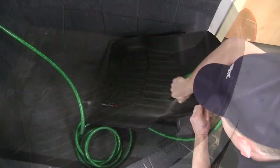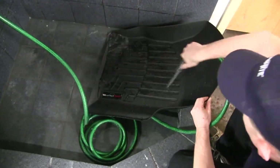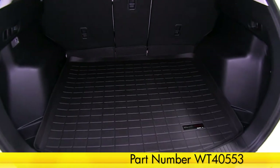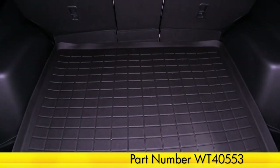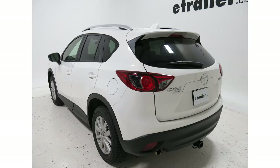It can easily be removed and washed with warm soap and water, or you can just take it out and hose it off. And that's going to complete today's test fit of the WeatherTech floor mat for the cargo area in black, part number WT40553 on our 2014 Mazda CX-5.